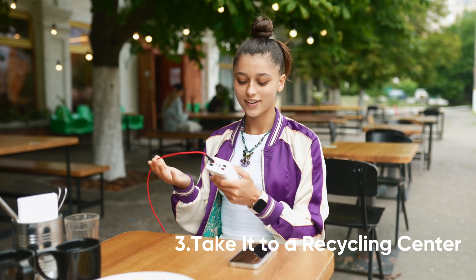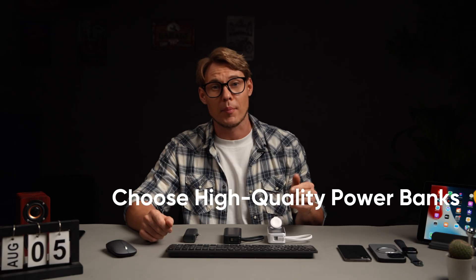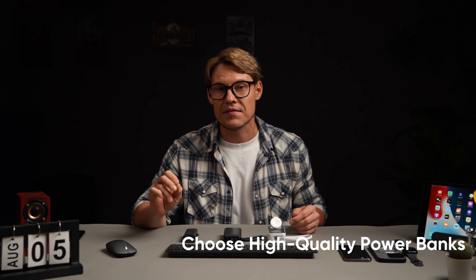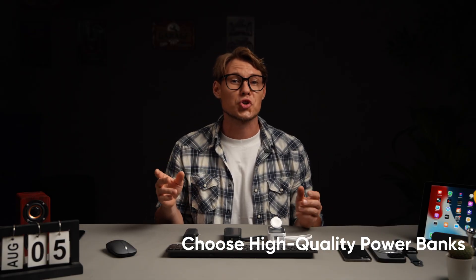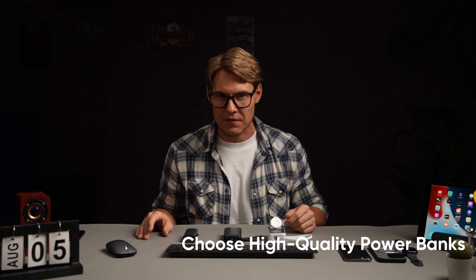While knowing how to handle a swollen power bank is important, prevention is key. Preventing power bank swelling starts with choosing high-quality products and using them properly. Choose high-quality power banks, as they often undergo rigorous safety testing and use more stable batteries. For example, Anker power banks feature smart power-off and multiple safety protections to ensure safe usage.